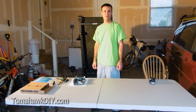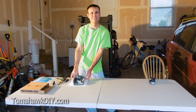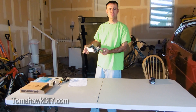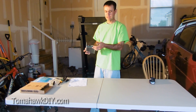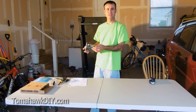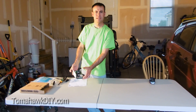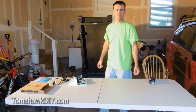Welcome to Tomahawk DIY everyone. I'm Mike. Today we're gonna take a look at repairing a circuit board. We'll do it a little bit different than most of the videos out there, because I can't really get the back side of the circuit board. So we're gonna have to try to do the repair from the top. This happens to be a circuit board from this treadmill behind me that I'm repairing.